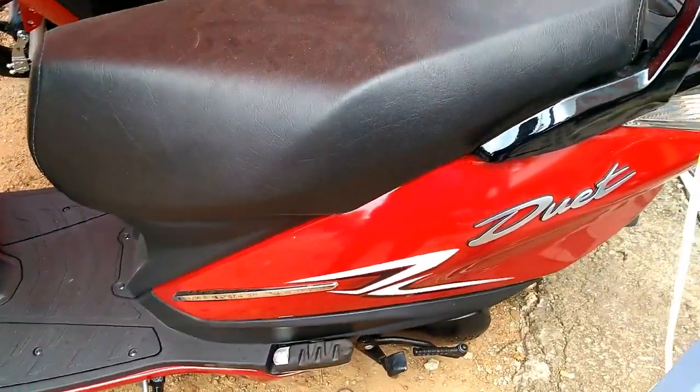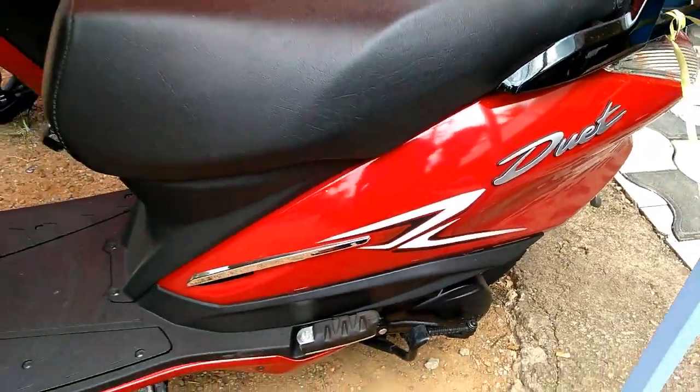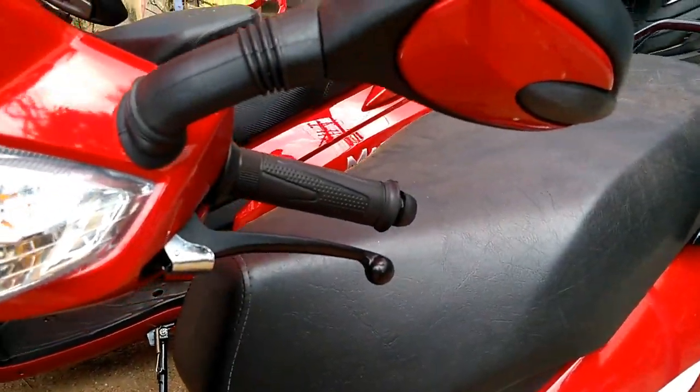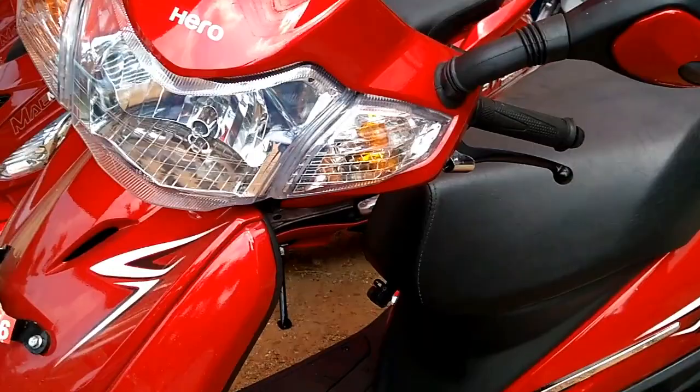The scooter is dimensioned to feature a wheelbase of 1,245 mm and a ground clearance of 155 mm. Hero Duet comes in five appealing color options that include Candy Blazing Red, Pearl Silver White, Grace Gray, Matt Vernier Gray, and Panther Black.